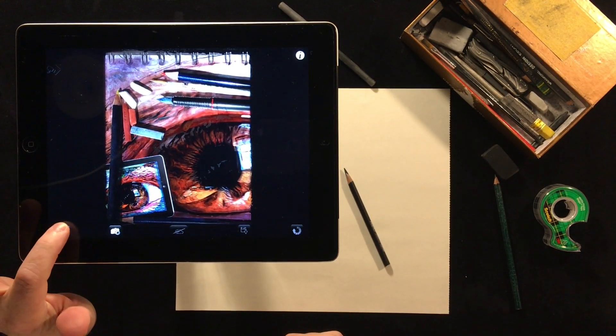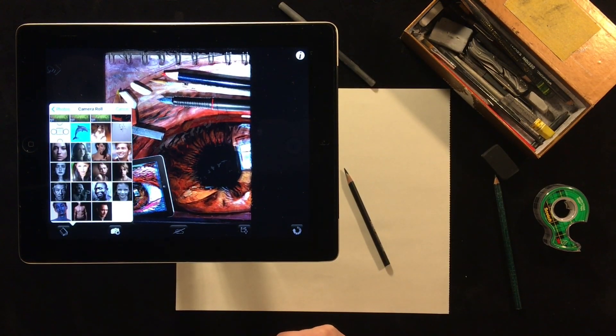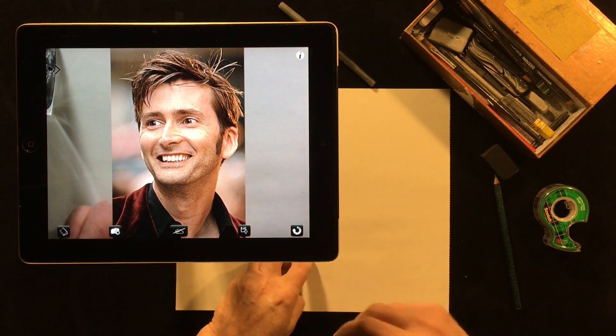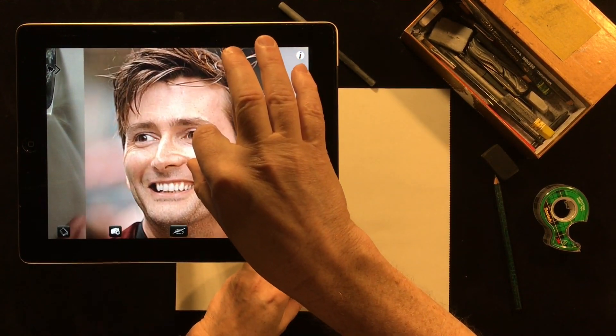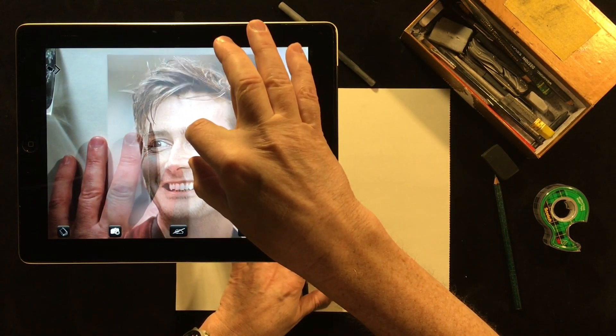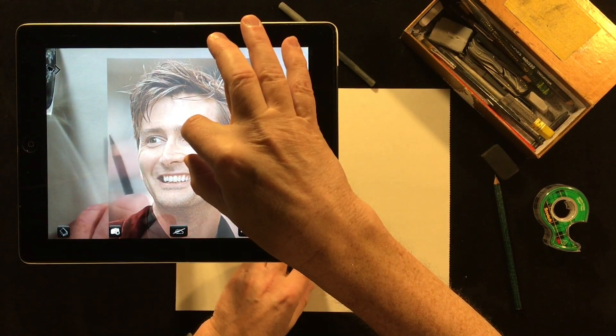Once you've done that you select an image that you want to draw. In this case I'm going to go to my camera roll and pick this picture of David Tennant. Then you can zoom in and pan as you like, maybe rotate it, and as you're placing your image on your drawing surface it gives you a transparent view so you can see where it's going to go underneath.